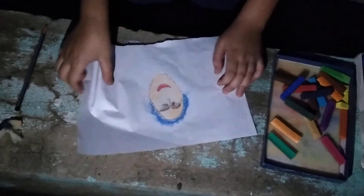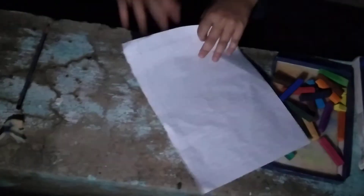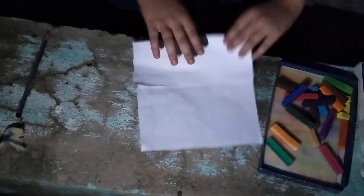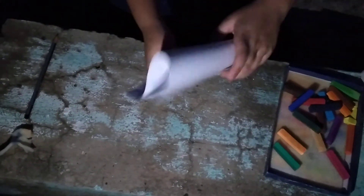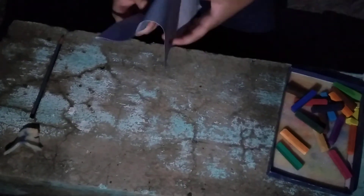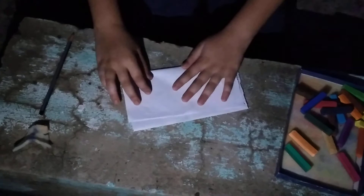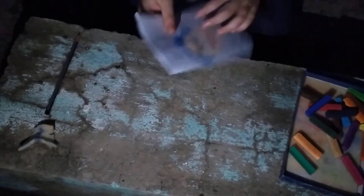Now we have to fold the half side — the one side which is extra paper — and another side also. The extra part you will fold it. After it's ready.